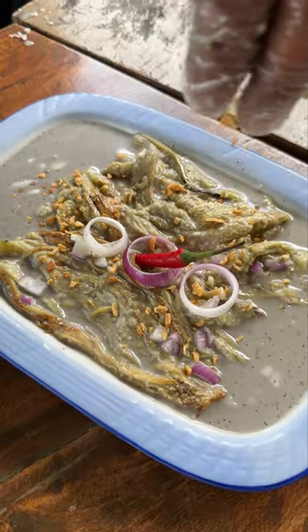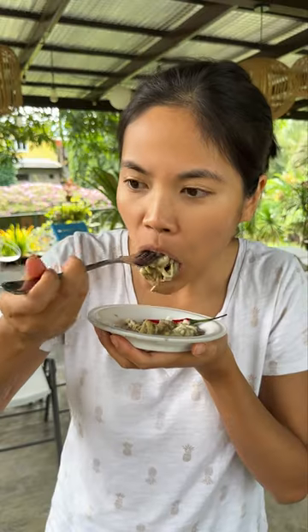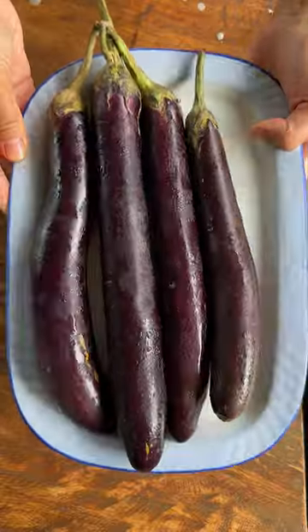This dish is so well balanced. It's smoky, tangy, creamy, and just a teensy bit spicy. Are you down to try this dish? Make it at home, because now you know.